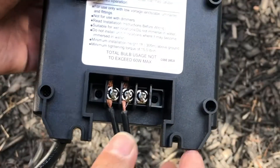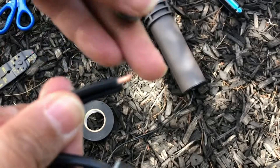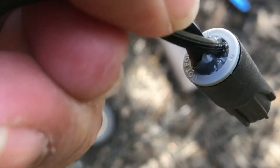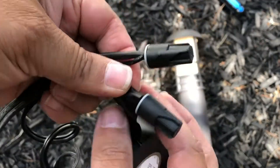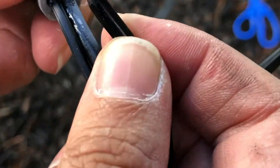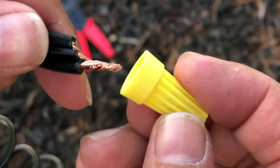Step 1 is to connect the landscape lights to the digital transformer, then begin connecting the landscape lighting to the landscape wire. The waterproof connector worked well when two wires needed connection, and for extra safety measures, I added electrical tape around the connection to even further waterproof. The waterproof connector did not work so well when three wires needed connection, so I used the other wire connectors to connect.